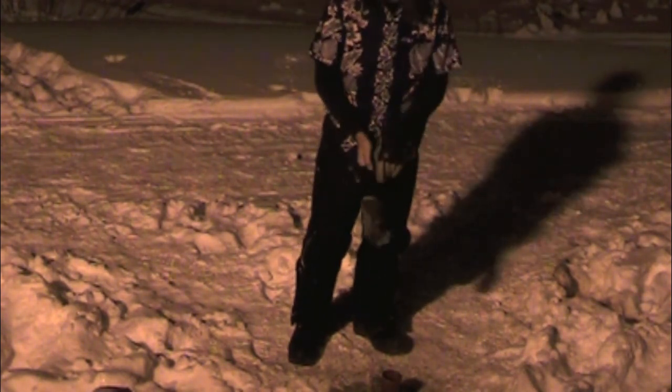It looks like my coffee stopped steaming a little while ago. Let's take a look, see if it's frozen. Certainly looks frozen. Yeah, it's frozen. It took about 37 and a half minutes or so. Thought it would be a little bit more frozen solid — it took a little bit longer than I thought.